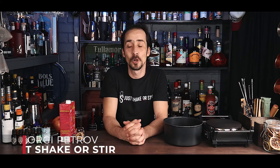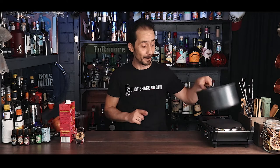Welcome back to the channel, ladies and gentlemen. My name is George and you're watching Just Shake or Steer, with another Sunday series of homemade ingredients. Today we're making a grenadine, so first I'm going to put my pot on the stove and start warming it up.